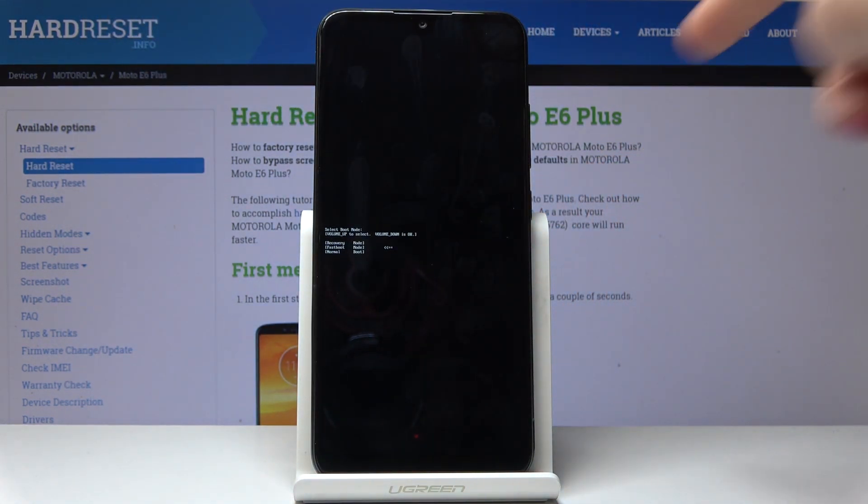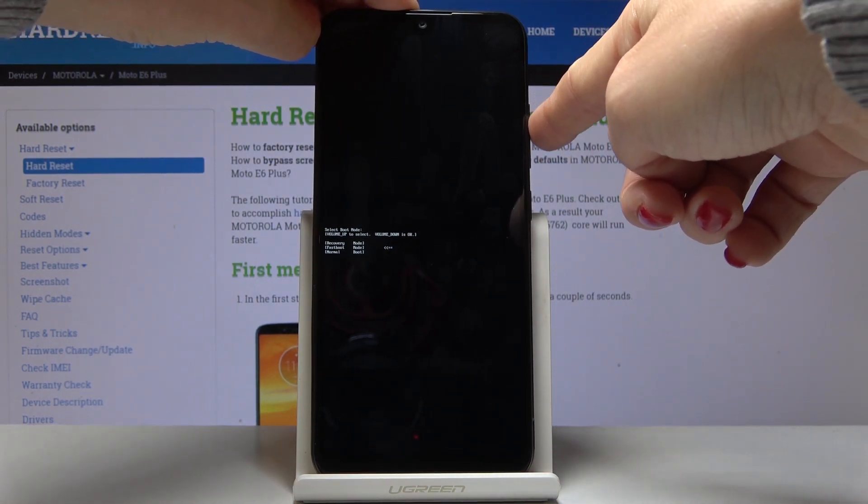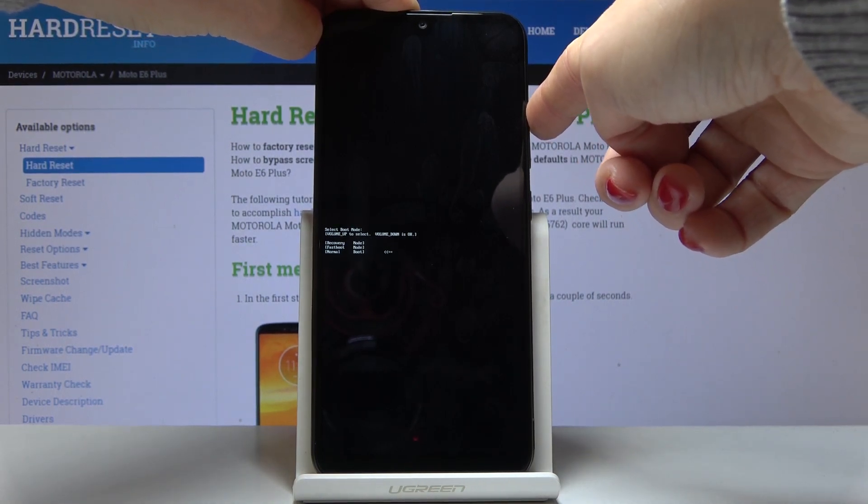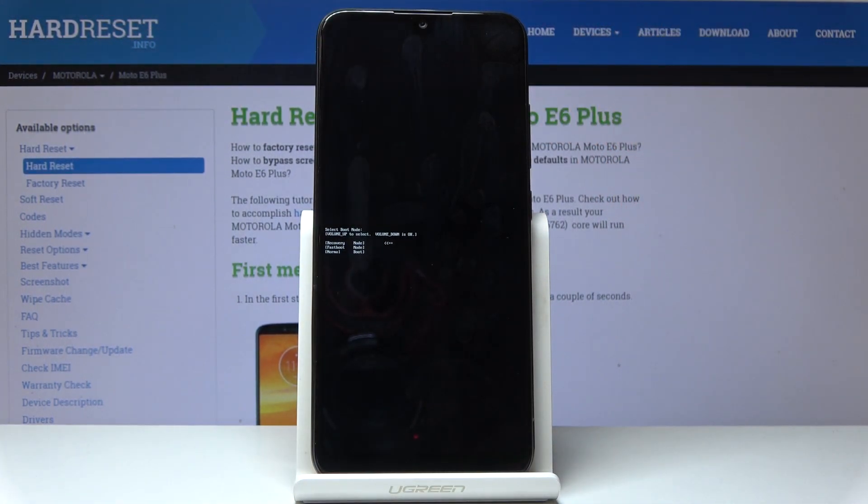Here you can navigate by using the volume up key, and for selection use the volume down key. As you can see, you can access recovery mode, fast boot mode, and go back to normal mode — just select the option you want and press the volume down key to confirm.